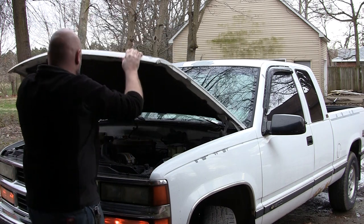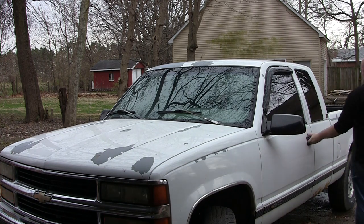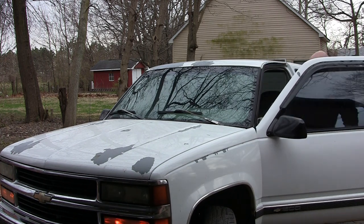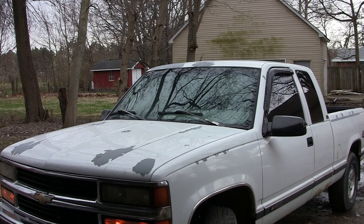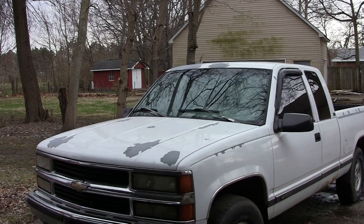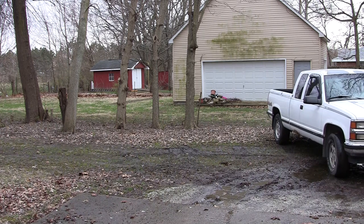And then I actually go for a drive. At this point I'm not worried about driving it a lot — I think I maybe only left it this way for a couple days. I took it down the interstate and revved it up a bunch. At this point I have no additives; this is still just straight water.